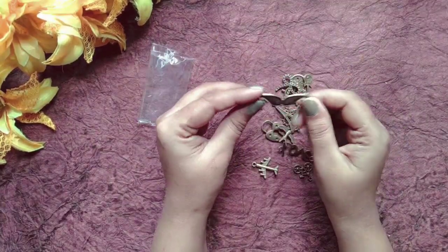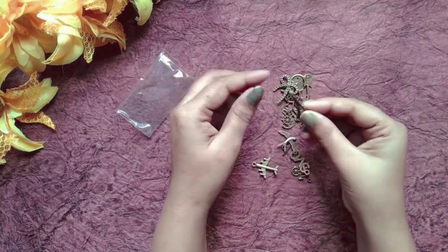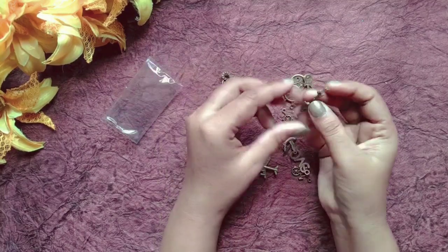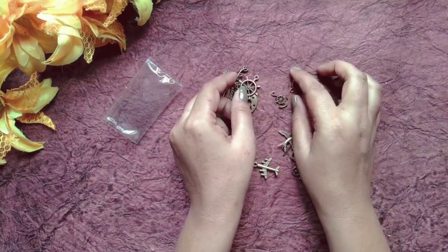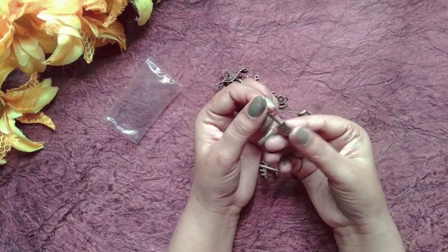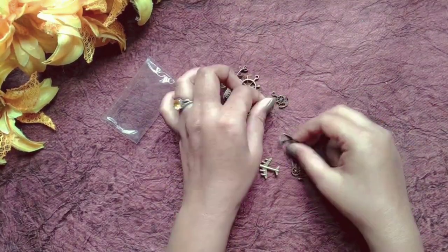I have bought a metal charm pack. It is very cute with very small things — there is a key, a bow, a heart, and an aeroplane. Most of these supplies are unique and metal. Maybe they are coloured. I'm not sure if I'm going to use them, but they are so good.